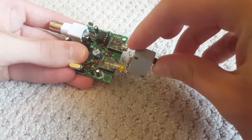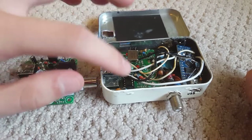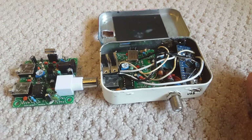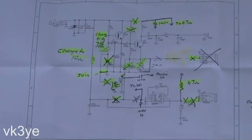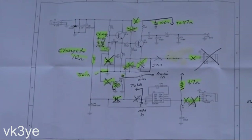So I followed the instructions of VK3YE — cutting traces, changing components, and jumping connections — and I was able to turn this CW transceiver into an AM transmitter. The output is around 300 milliwatts, which is good enough to be used with an RF amplifier that I have in the works.